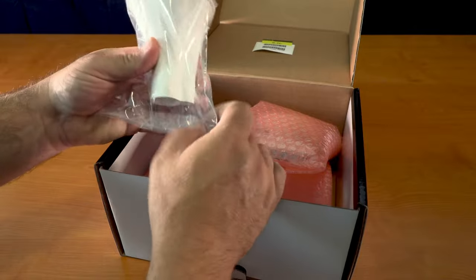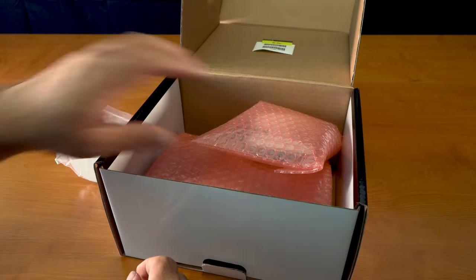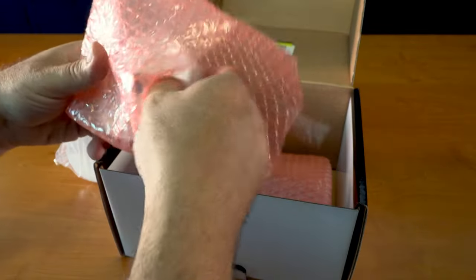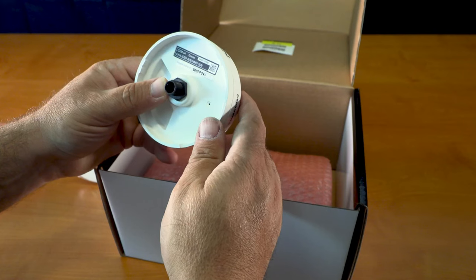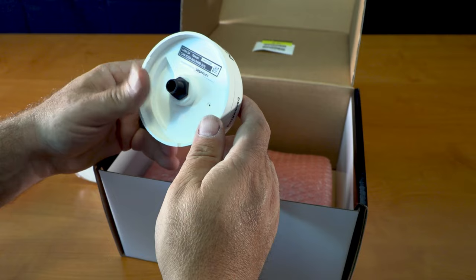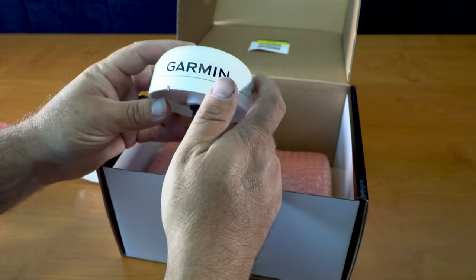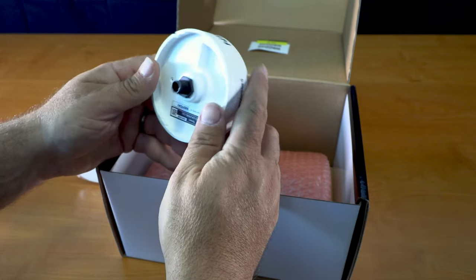All right, this is the pull mount adapter, and here's the actual receiver unit itself. It's got a 2-4-6 — it's like a nine-pin connector. This gives you Sirius XM both weather radio and fish finding services.